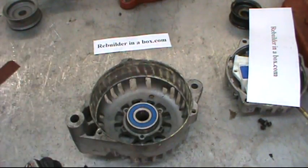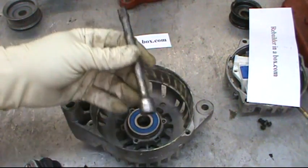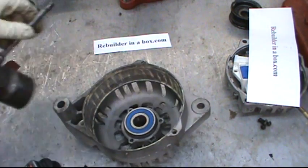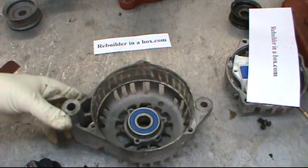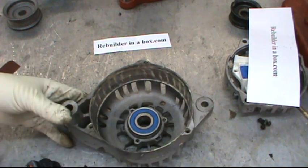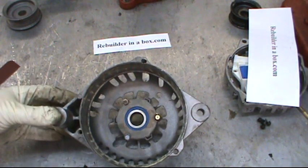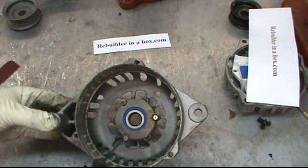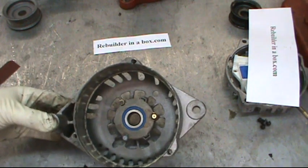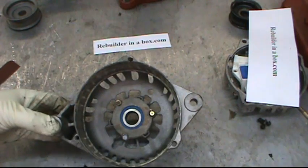Put the new bearing in. You can heat the plate up in the oven for about 20 minutes at 350 degrees and the bearing will just drop right in. If you want to do it cold, set it in there evenly, get a 3/8 extension, and tap only on the outside — tap a little bit on this side, a little bit on that side — keeping it going in straight the whole time. Only tap on the outer race, never on the inner race. Put the bearing cover back on, put the three bolts back in, tighten them up, and go around one more time to make sure they're nice and snug. You can use blue Loctite on them, and red Loctite on the outer race of the bearing before it gets pressed in.